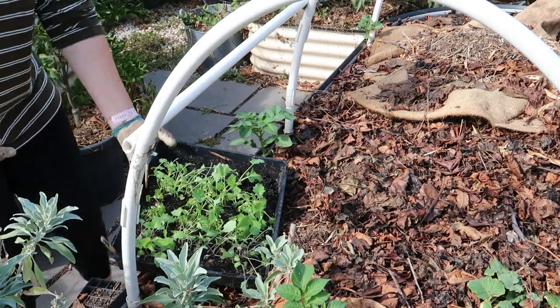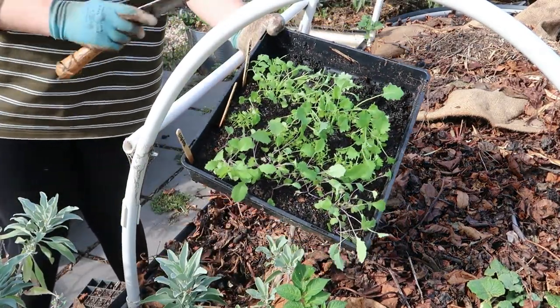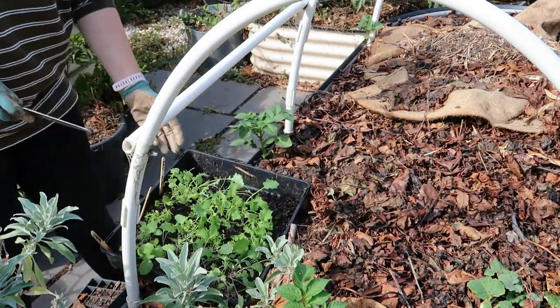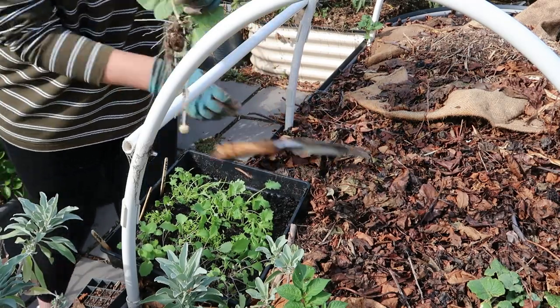In this bed here I'm going to plant out the kohlrabi and the kale, and I'm going to put a net over it again because this bed is pretty much empty — except for some potatoes that just pop up everywhere.